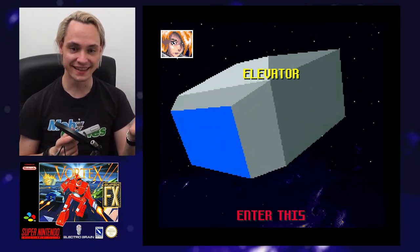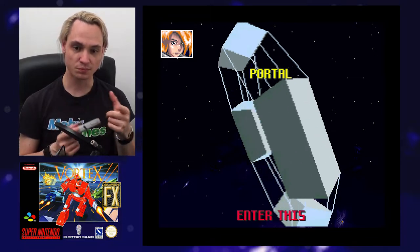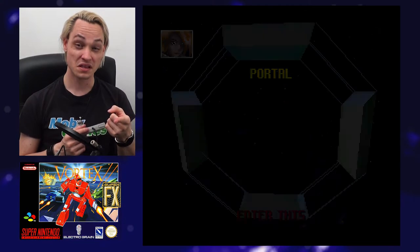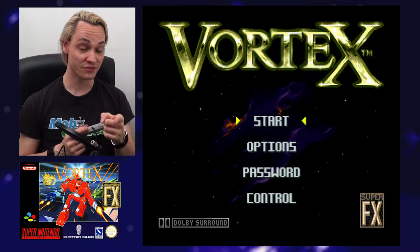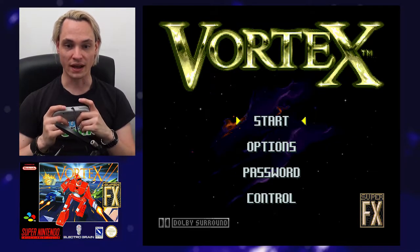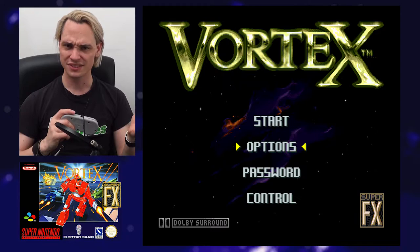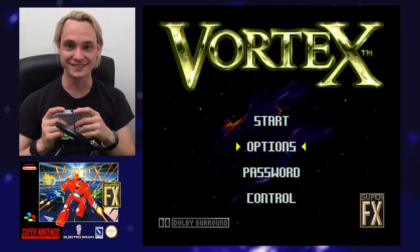This portal looks really familiar if you've played Star Fox. Oh, it's even in Dolby Surround — wow, so this is high tech. State of the art — not 'stand of the art,' sorry. English.